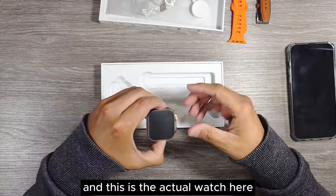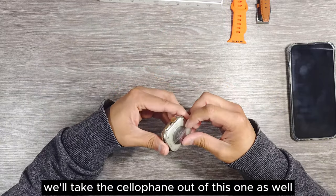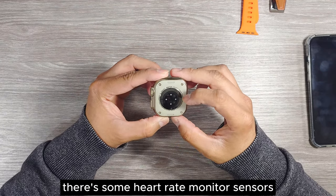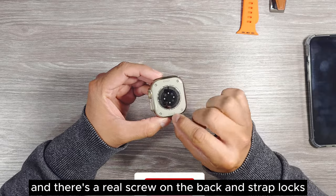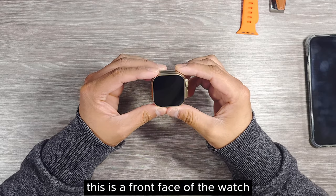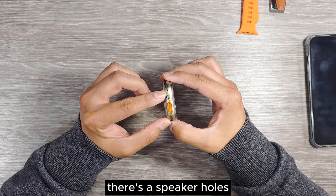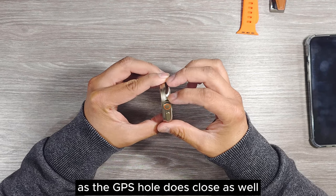And this is the actual watch. We'll take the cellophane off this one as well. This is the back of the watch — there are heart rate monitor sensors, real screws on the back, and strap locks. This is the gold color one. On the front face, the bezel is 2.16 inches. There's an action button on the left side, speaker holes, and some holes are closed including the GPS hole.